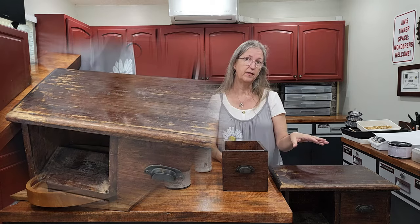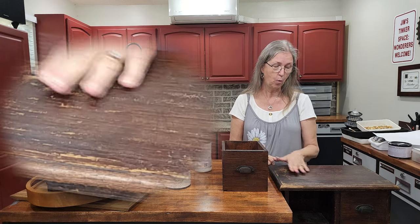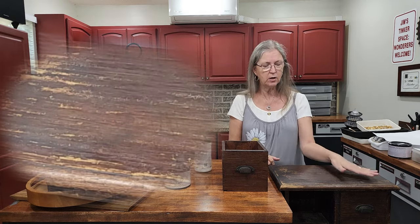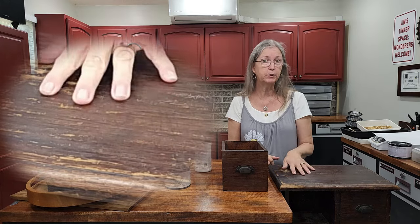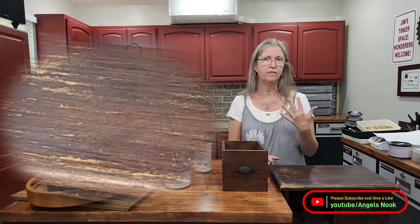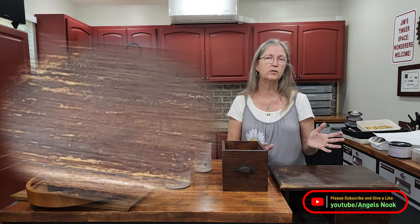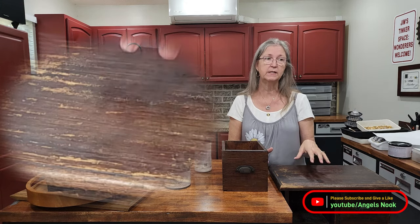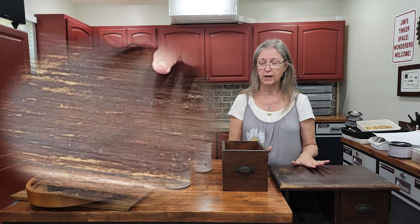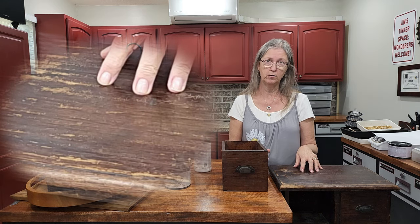If you look at this piece I have here, this is not going to be a simple wipe-down with De-Glosser and scrub. When they say wipe it down, it's not a gentle wipe — you need to put some scrub into it to get the surface clean and clear of dust, grease, and oils from being handled. No matter how clean you keep your house, the surface needs to be de-glossed, because if you don't, you're not going to get the etching that the De-Glosser leaves, and it won't give you as good an adhesion for the paint.